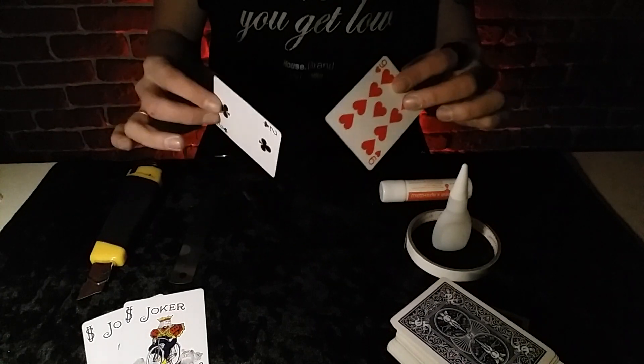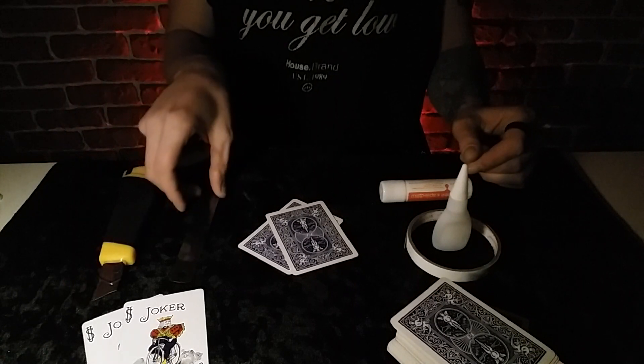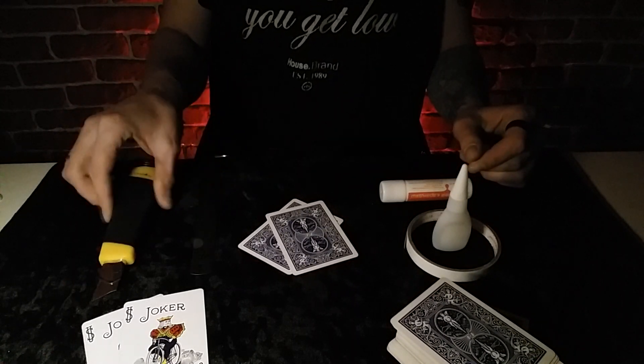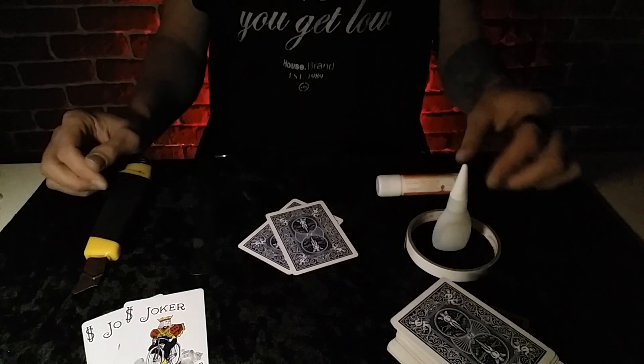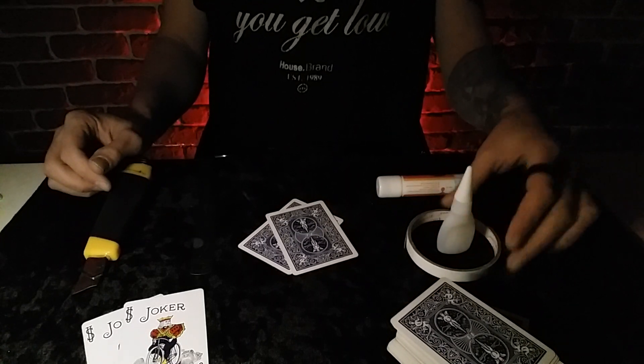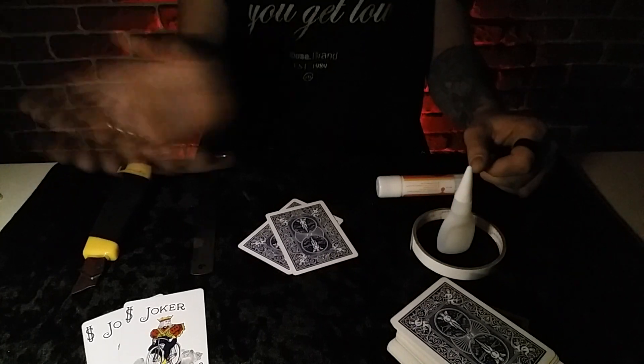Нам понадобятся: 2 ненужные карты, металлическая линейка, канцелярский нож, клей-карандаш, суперклей и двухсторонний скотч. Ну что, поехали!